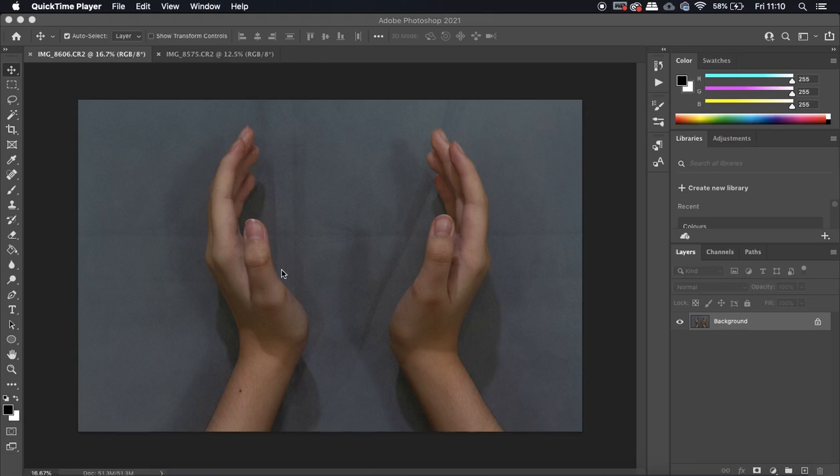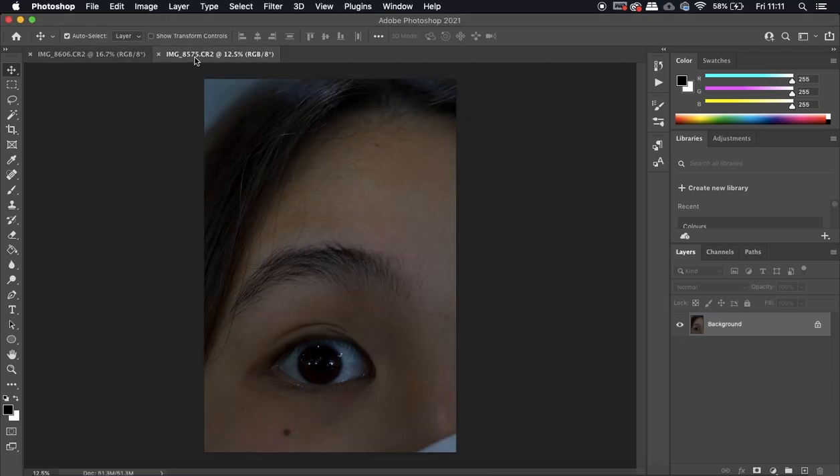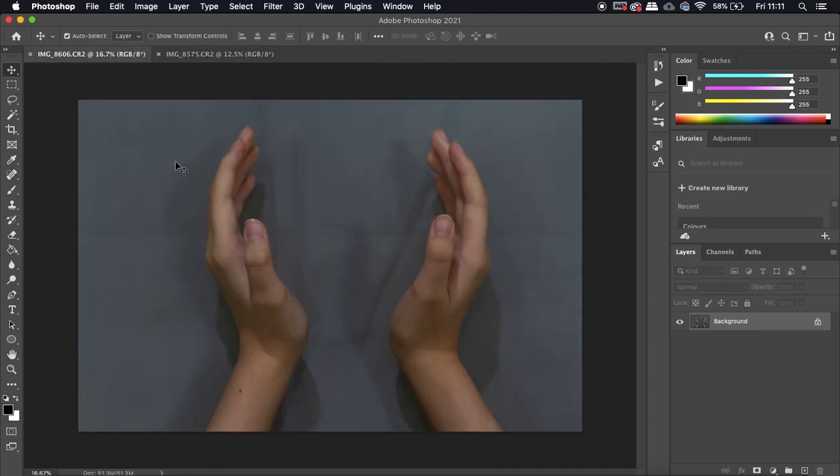I've opened up the hands image here, using image 8606, and I've also opened up the eye image, using image 8575. This one is quite sharp and in focus, and we're just going to use this area here. The hands are also in good sharp focus. When you open up the raw files you may be taken to Camera Raw Filter first where there are all these adjustments — don't make any adjustments there, just open the file as-is and we will make our adjustments a little bit later.